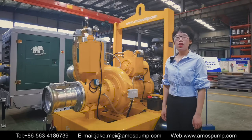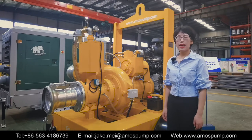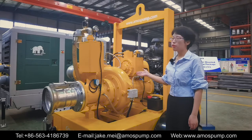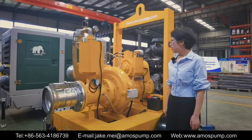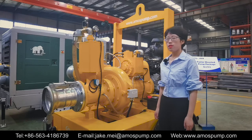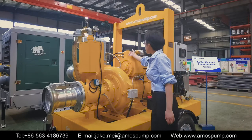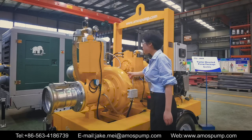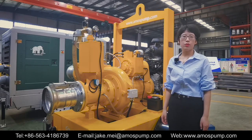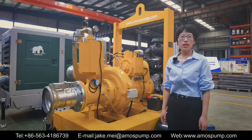Because of the dry running protection system, the centrifugal pump can dry run for a long time. We offer three types of seal options: the first one is oil reservoir lubricated mechanic seal, the second one is air cushioned mechanic seal, and the third one is a set of grease lubricated lip seal.